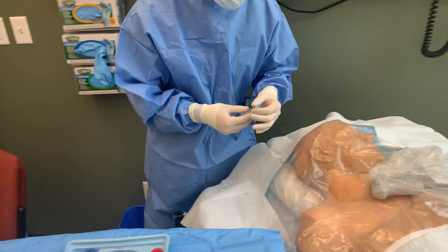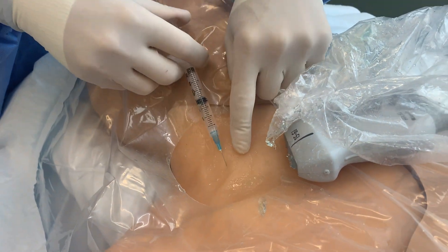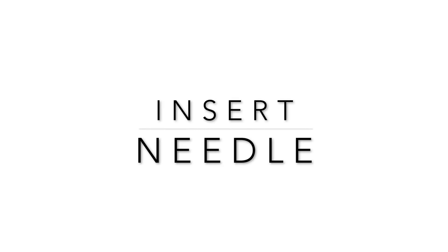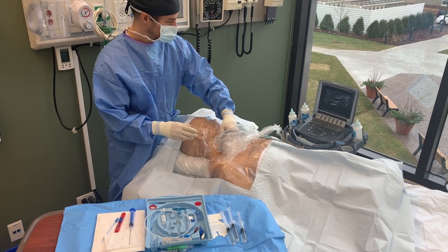If your patient is awake, use 1% lidocaine to localize the skin. With your ultrasound probe in your non-dominant hand, identify the patient's anatomy.